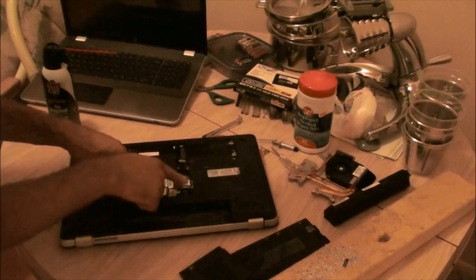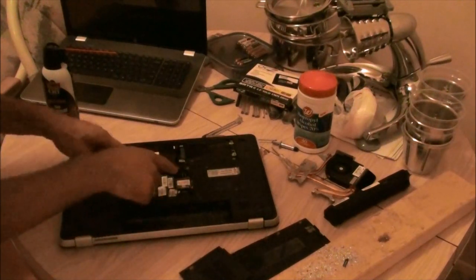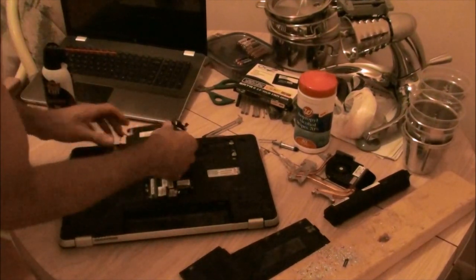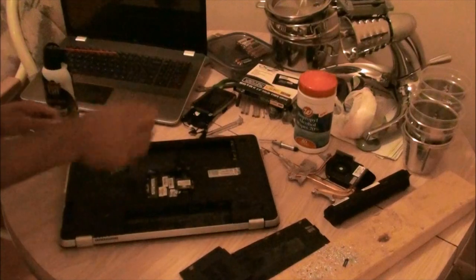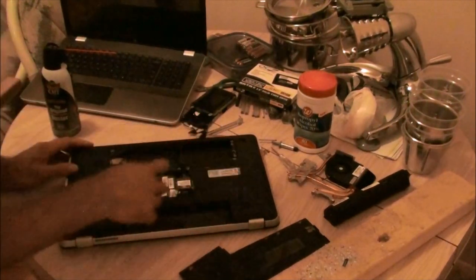You don't need to take your memory out or your WiFi module. It's good to take out your hard drives though. So here's a hard drive. Once you have your hard drives taken out and all these screws taken out, you're ready for the next step.